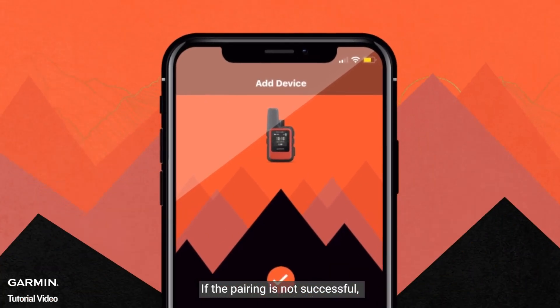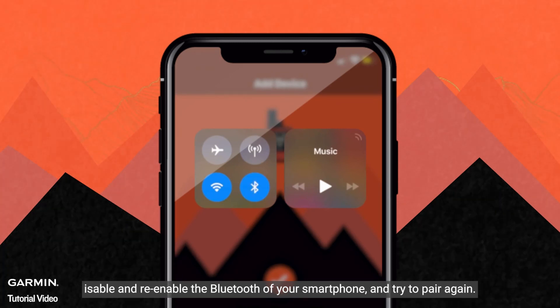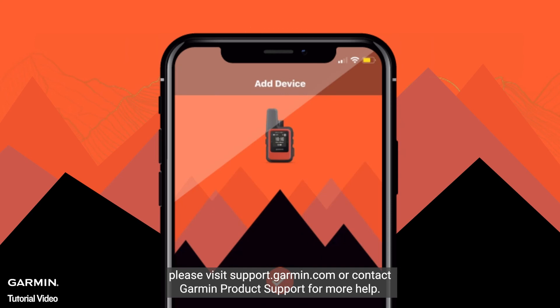If the pairing is not successful, disable and re-enable the Bluetooth on your smartphone, and try to pair again. If the pairing is still not successful, please visit support.garmin.com or contact Garmin Product Support for more help.